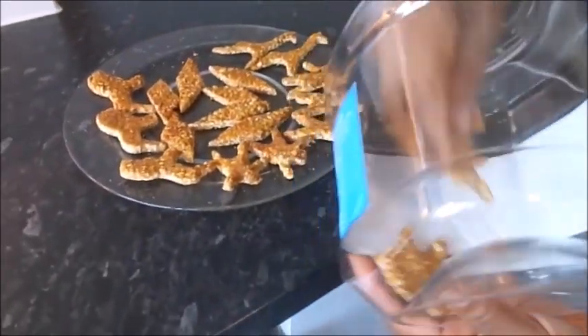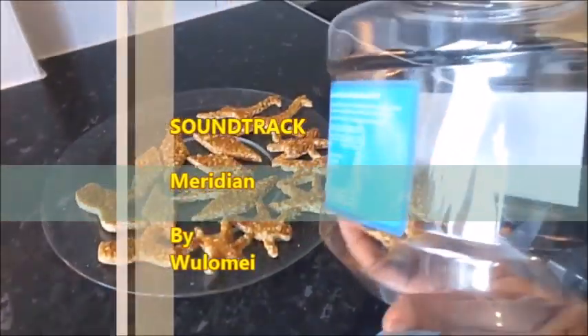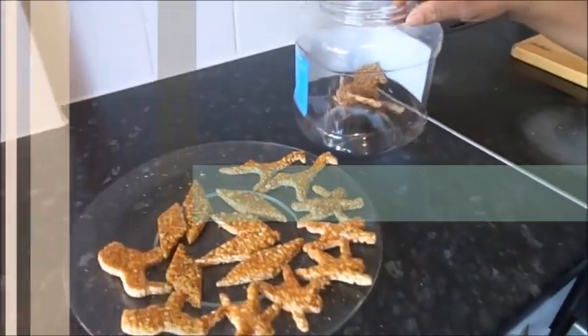It can be stored in an airtight container or in a bottle to keep it fresh after it has cooled down. I'll put it in this container and cover it. We can have it as a snack. Thank you!